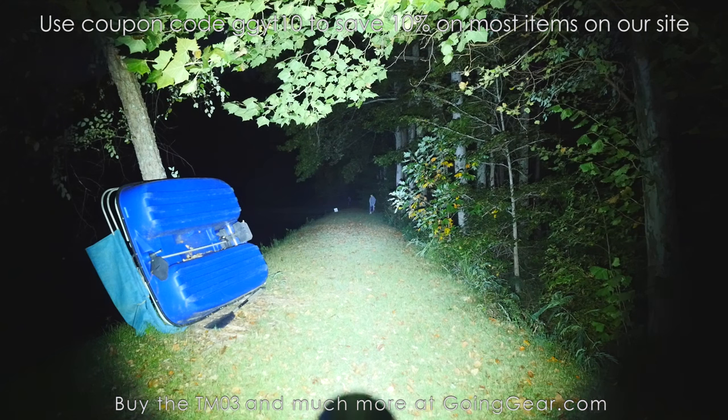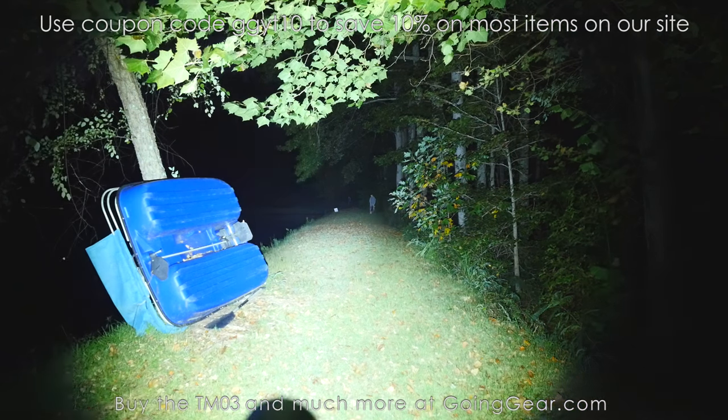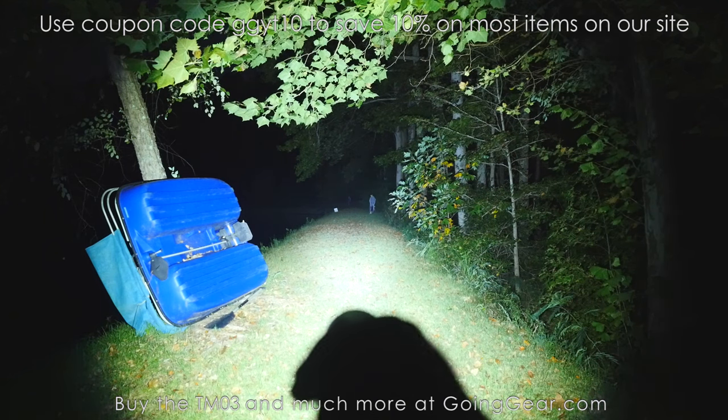So there you go — that is the Nitecore Tiny Monster TM-03. If you like it, you can buy it from me at goinggear.com. Any questions or comments, you can reach me in the comments or any of my guys at goinggear.com. As always, get going and start something. Thanks for watching.